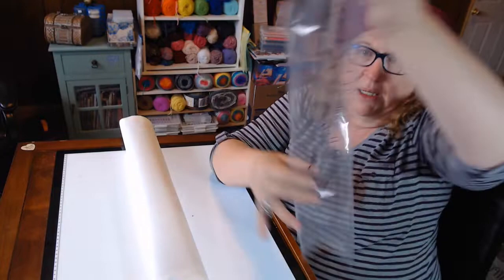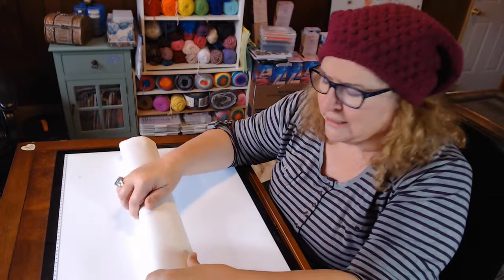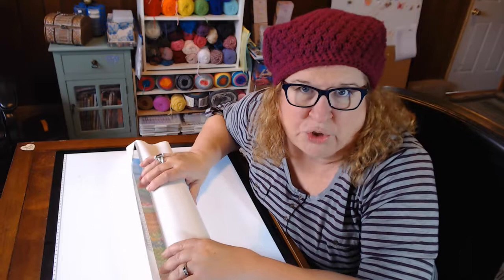It comes in the outer sleeve that says 'Diamond Art Club — Do What Makes You Sparkle.' It's packaged really well — there's a square drill and a round painting, and this beautiful, soft canvas.